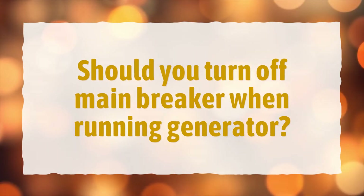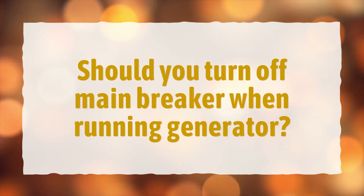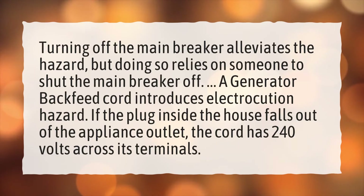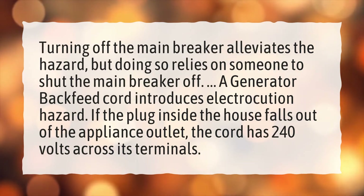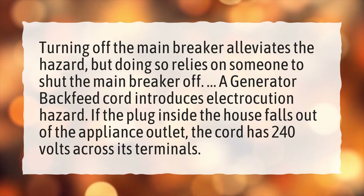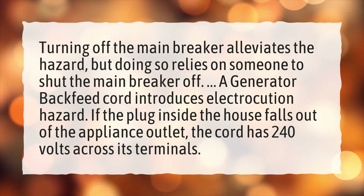Should you turn off the main breaker when running a generator? Turning off the main breaker alleviates the hazard, but doing so relies on someone to shut the main breaker off. A generator backfeed cord introduces an electrocution hazard. If the plug inside the house falls out of the appliance outlet, the cord has 240 volts across its terminals.